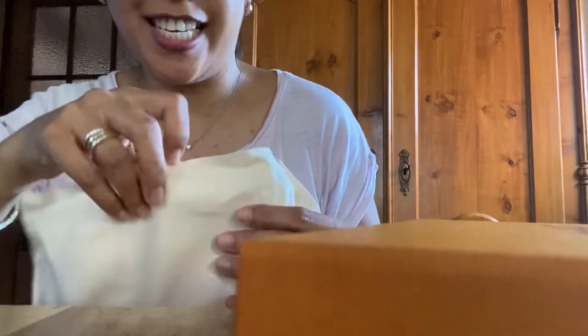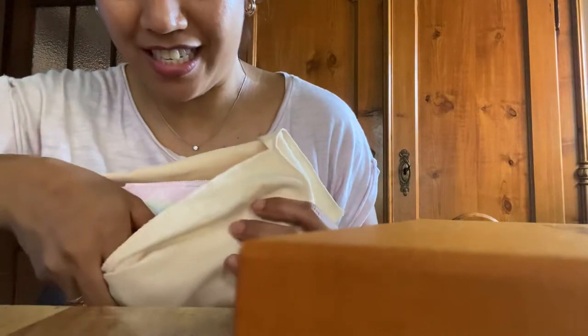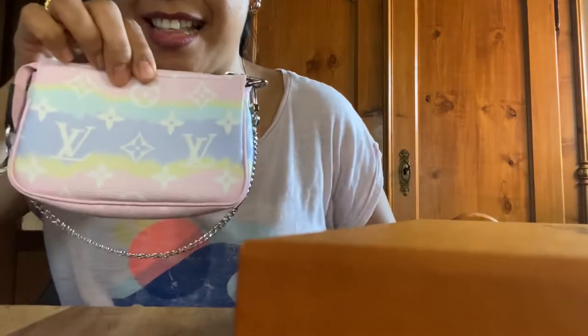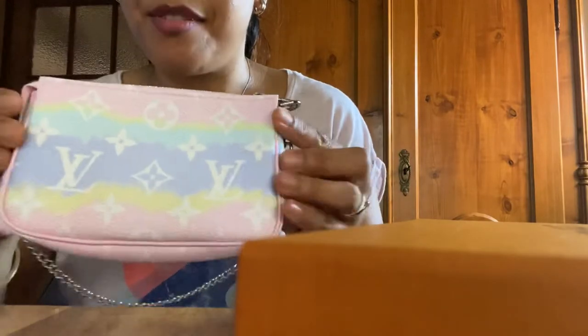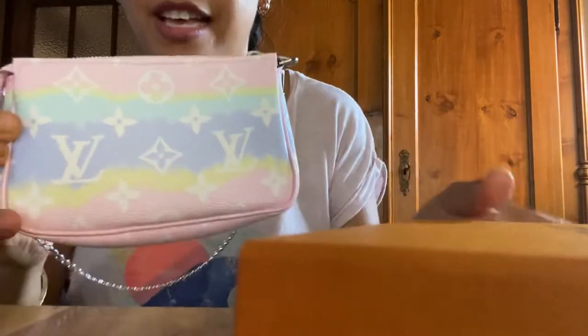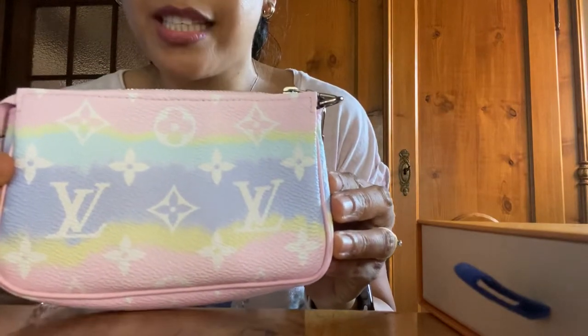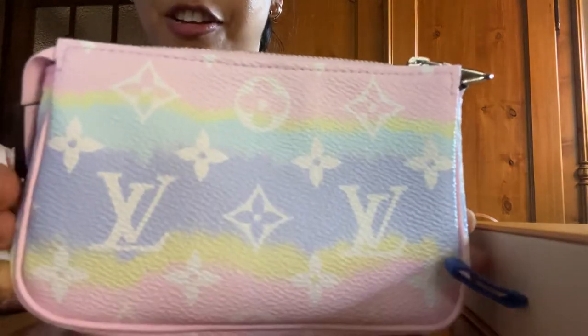And here it is — let me show you one moment, you can see it already. So this is the mini pochette from the Louis Vuitton LV Scale 2020 Spring Summer collection. There you go.